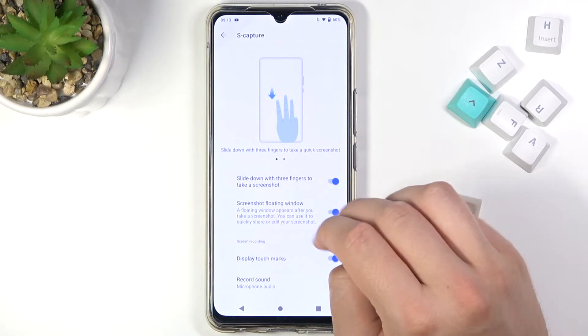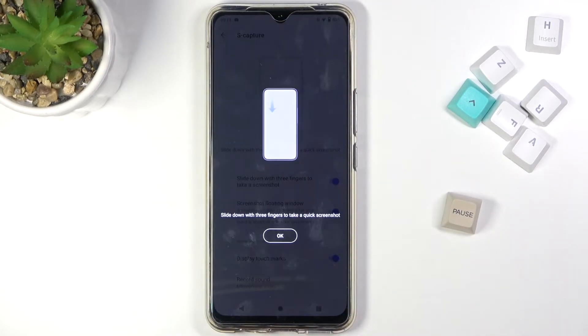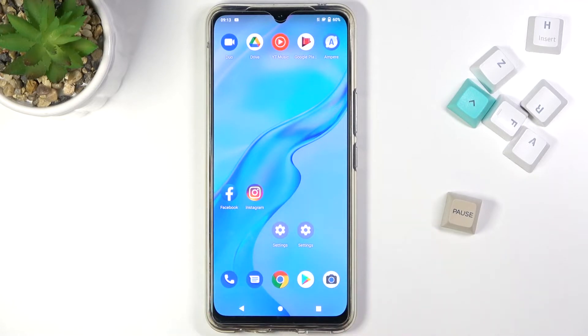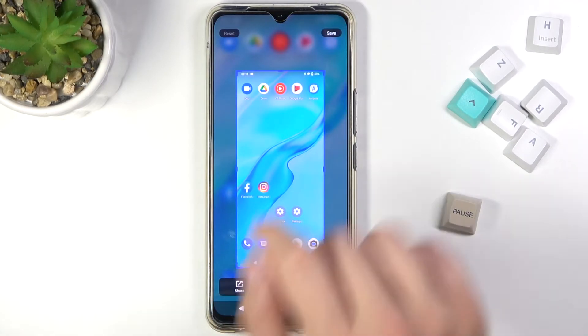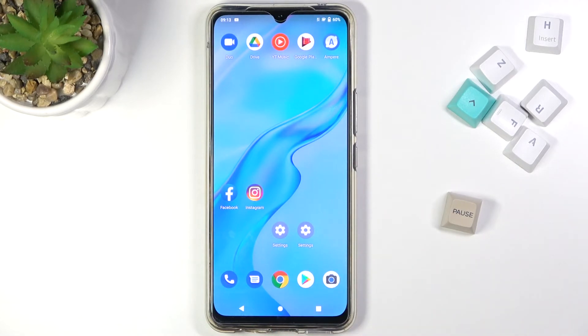Take a look — when you make the gesture with three fingers, we can capture any screen. As you can see, the screenshot was taken. For example, if you want to capture this screen, just make the gesture like that, and there it is. You can save by tapping on the upper right corner, and after that you will find the screenshot in the gallery.